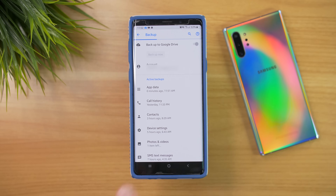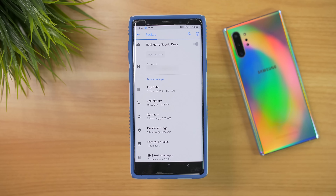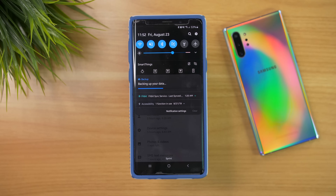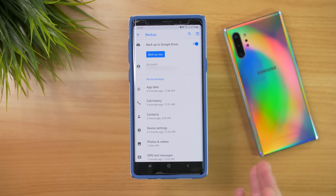Now that that looks good, you can see that it's still backing up some of the information at the top of the screen. You can also see that bar in the notification panel indicating that the backup is still in progress. The backup has now finished.